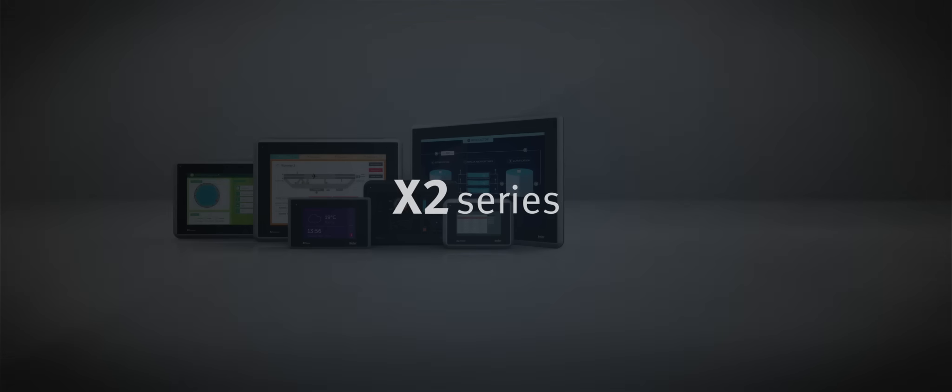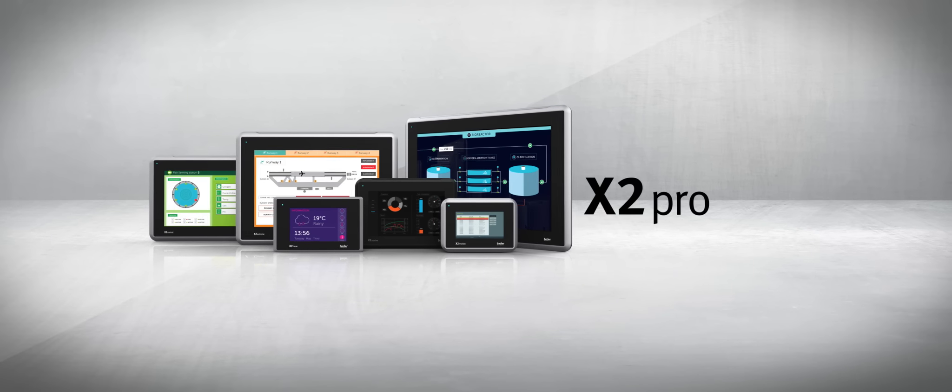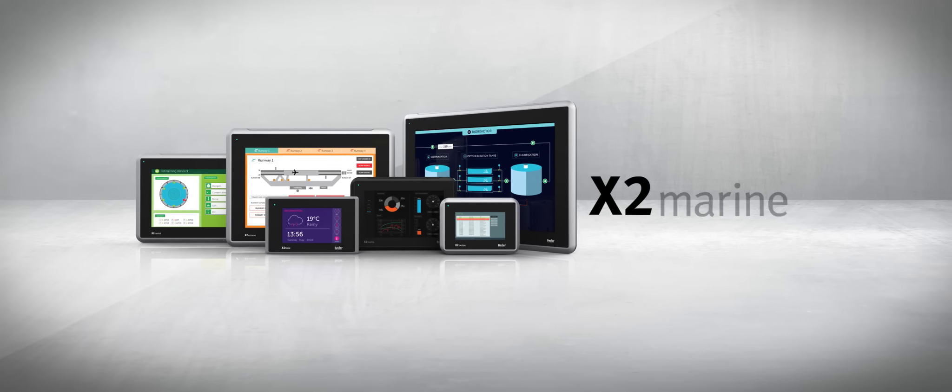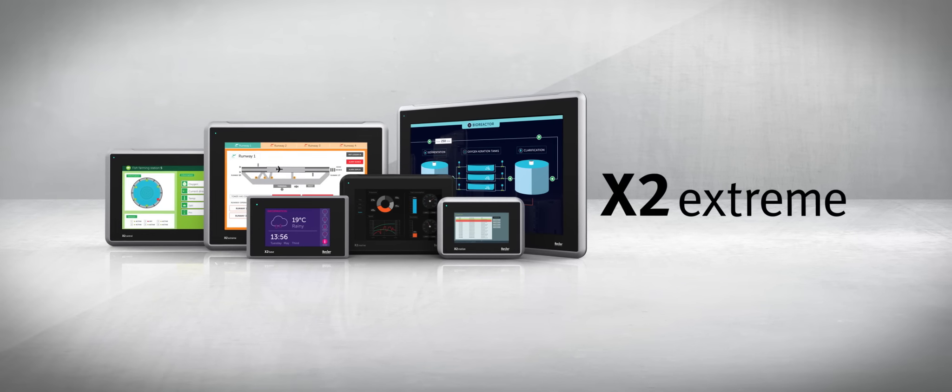The X2 Series is the next generation of HMIs from Bayer Electronics. Six product families combine great design with strong performance to power your HMI solutions.